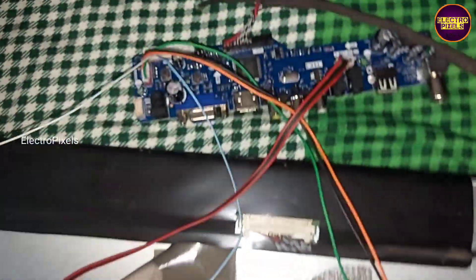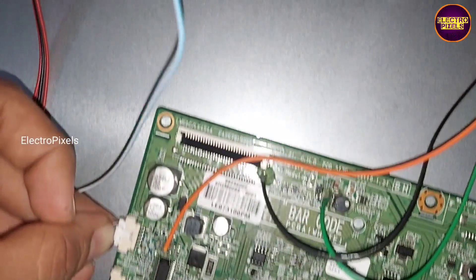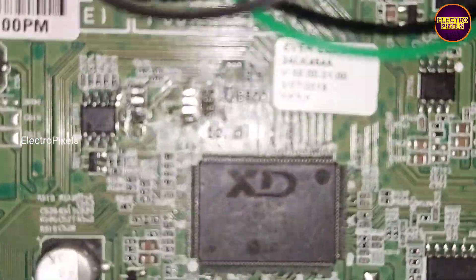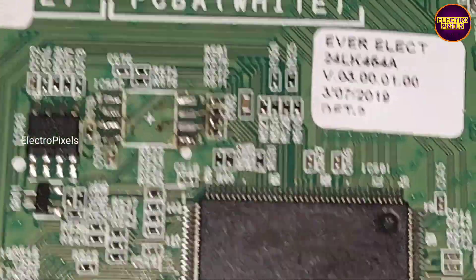Here in this TV the LED backlight driver is in the original motherboard. Otherwise for installing a universal board, to get backlight we would need to fix an additional LED backlight driver board. Here we do a small modification — pin 28 of this inverter IC is the backlight enable pin, so the orange wire we connected to the backlight enable on the universal board.